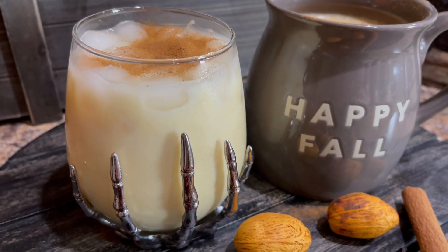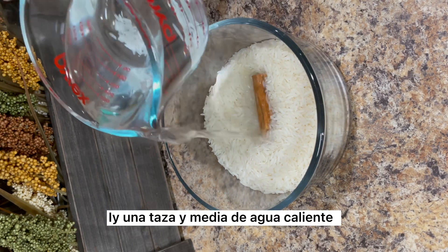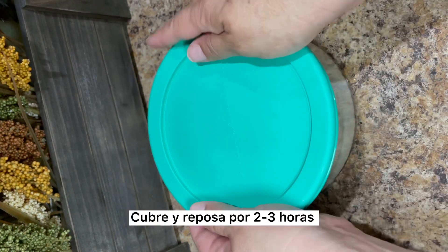To prepare both recipes, we're going to need one cup of long grain white rice. Soak the rice with one stick of cinnamon and one and a half cups of hot water. You can also plan ahead and soak the rice in cold water in the refrigerator overnight. Cover and soak for two to three hours.